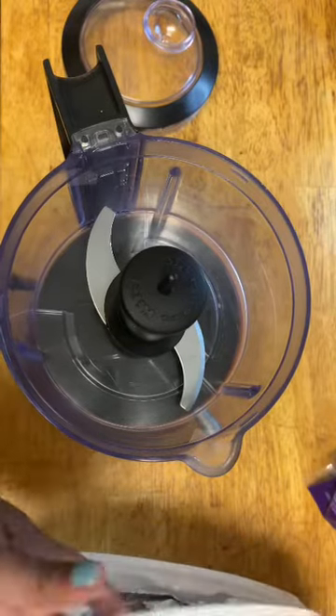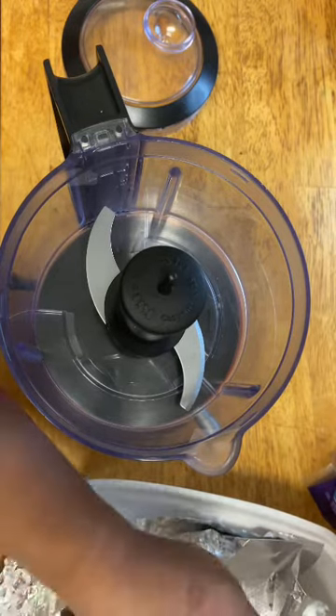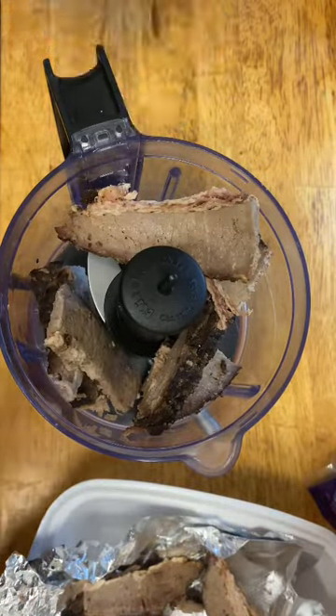We are going to go ahead and make our filling. I take this brisket and I'm going to blitz it up to break it up — I'm going to put it in my little food processor. Hopefully everything fits. The blade is in there; sometimes I forget it. We're going to do it little by little since my food processor isn't that big.